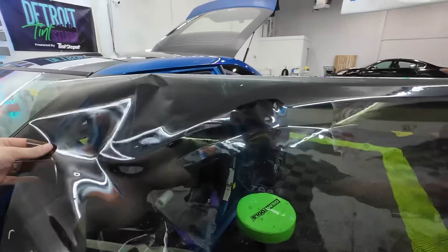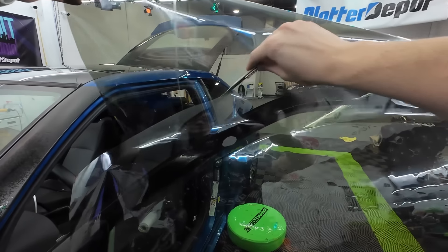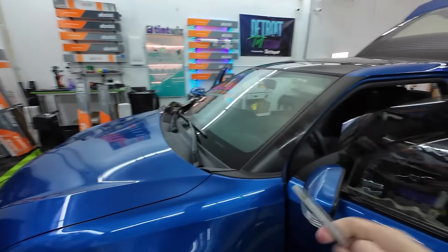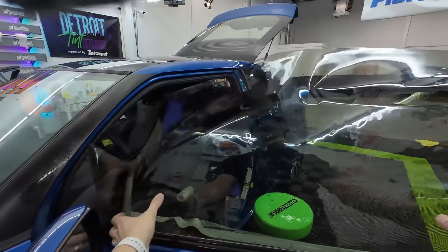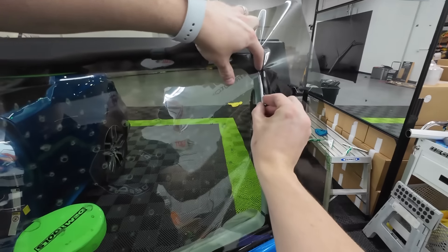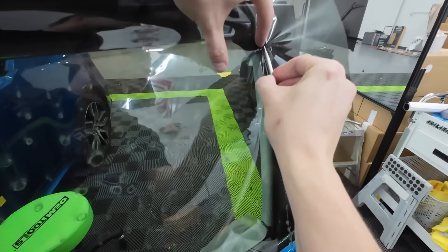First step, obviously get some film on the car. Then we're going to line up the very bottom edge of the window right along that seal — it just helps keep it stable. And a 24-inch roll is definitely too tall for this, so we're going to get rid of some extra film right there. Now we're going to make a cut. It doesn't matter if you make it on this side or this side, but you want this much blade poking out — just the first click.